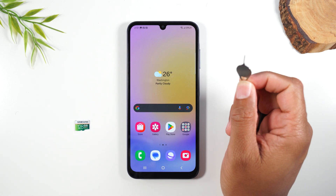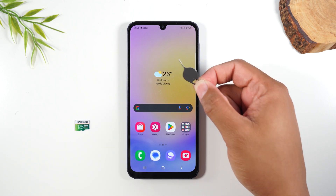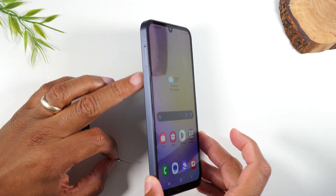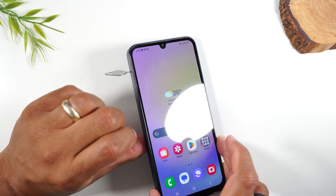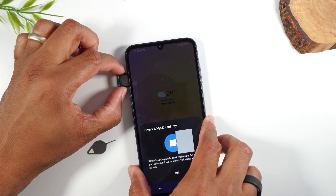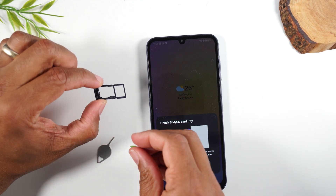If you still have the box your phone came in, you'll have this little tool called a SIM tool, and we're going to use this to pop out the SIM card. If you don't have this, no problem — go grab a paper clip, bend it back, and you can use that. On the left side of the phone you'll find the SIM card tray. Simply insert the tool into the little hole in the side and give it a good push — your tray will come out and you'll slide it out just like this.